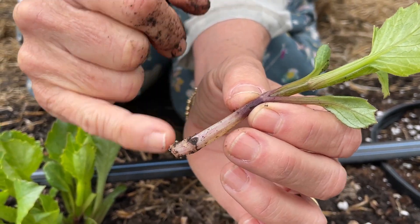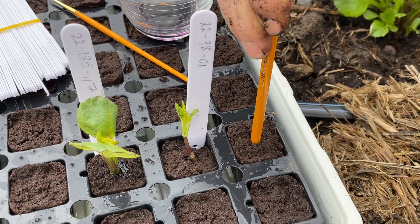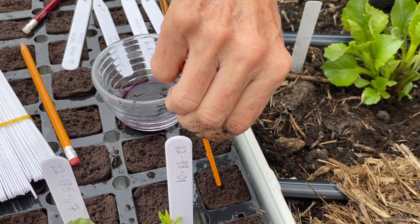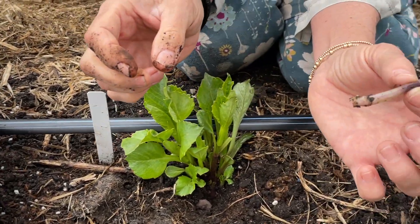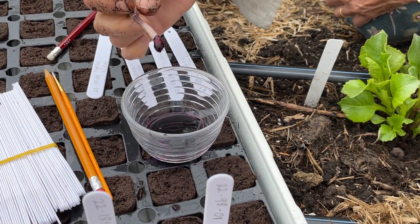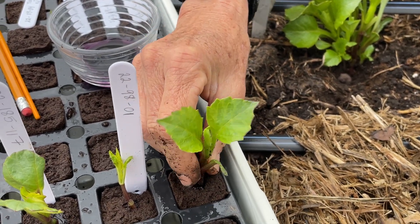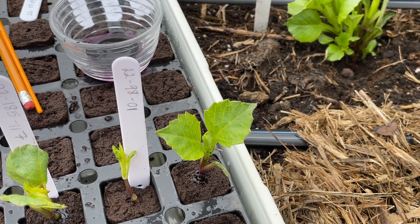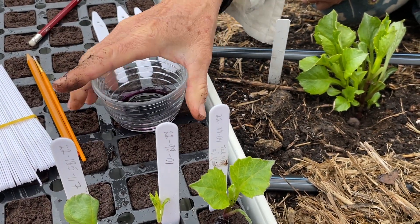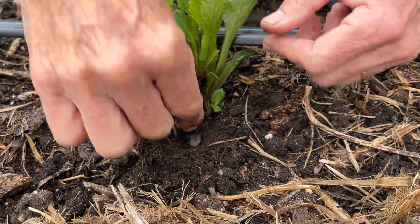When the stems are this thick — this is not pencil-thick yet but almost — I will take a pencil and kind of put it into the hole and ream the hole out a little bit bigger, because the holes are made for something smaller. It's best to ream it out a little if you want to get it down in there. I might dip it in rooting hormone, which you can do, and then just place it right into the root riot and push it down as far as I possibly can. You want to make sure you add the tag for the variety you're taking.